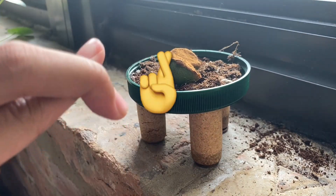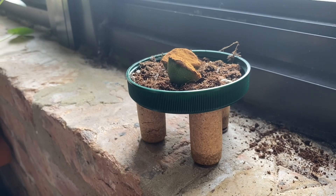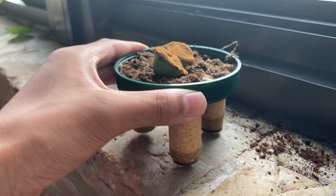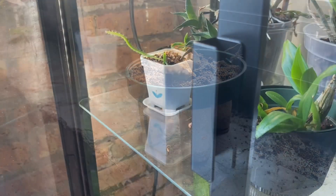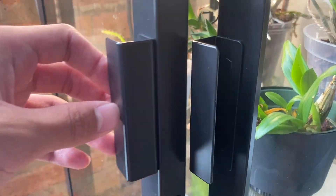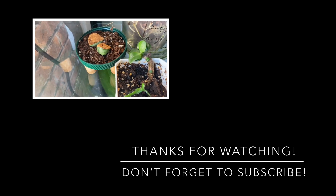Who knows? We will see what happens. But thank you guys so much for watching today's video. I hope you found it informative or entertaining. I don't know much about lithops, so leave more information down below in the comments. I'll see you guys in my next video. Bye!